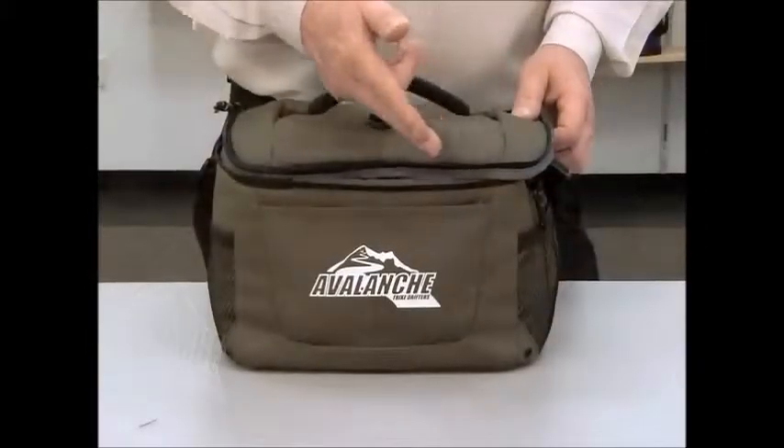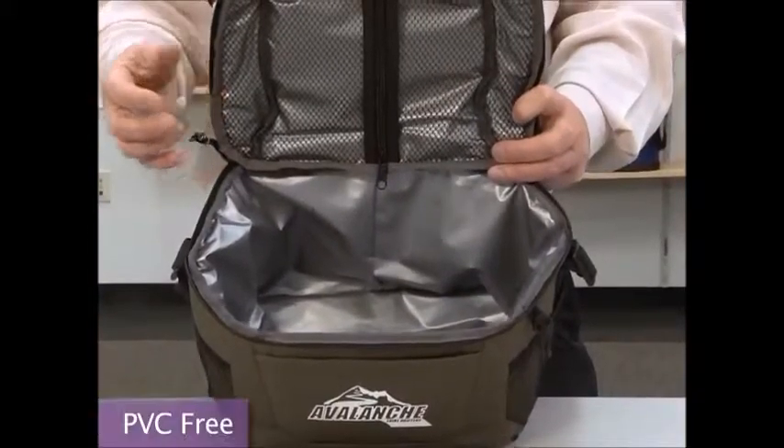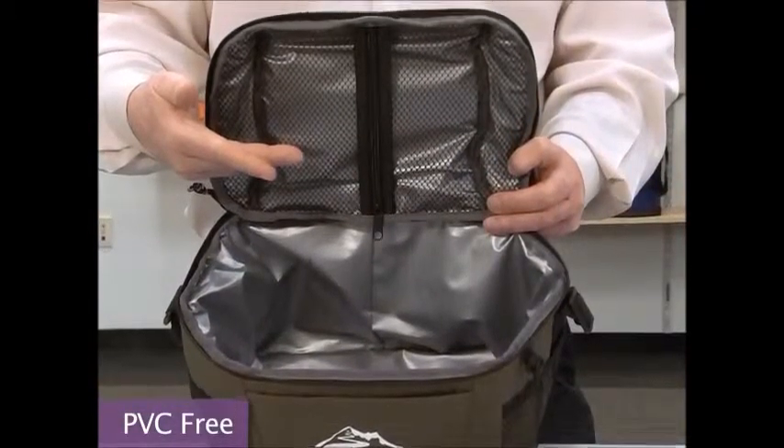This 18-can capacity cooler has a zippered main compartment and a heat-sealed PEVA lining. There's also a zippered mesh pocket sized to fit an ice pack.